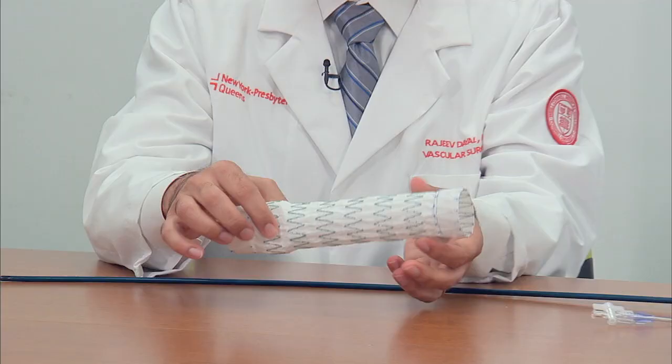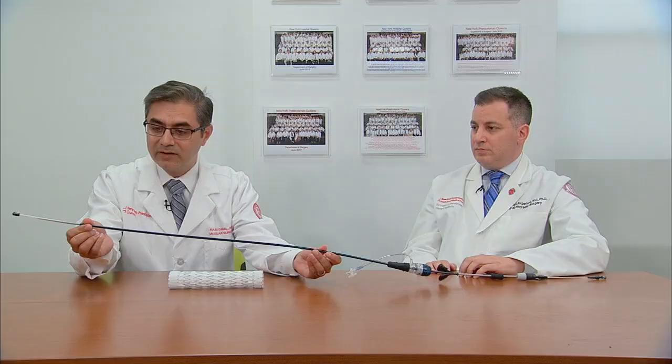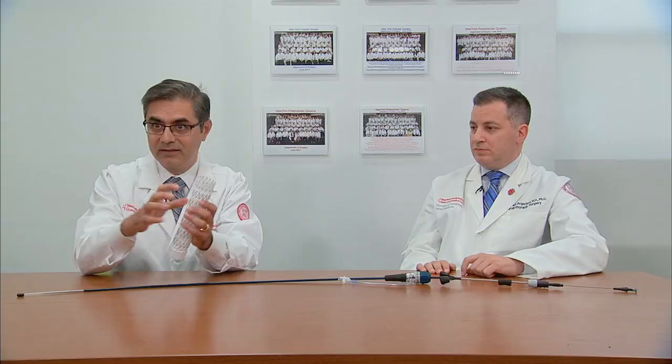This is an actual T-VAR stent that we place in patients. Essentially it is metal struts with fabric sewn onto it. It is shrunk down onto what's called the delivery system, and we place it through a small incision in the artery of the leg. Once you open it, it opens into this configuration and basically treats the area of narrowing.